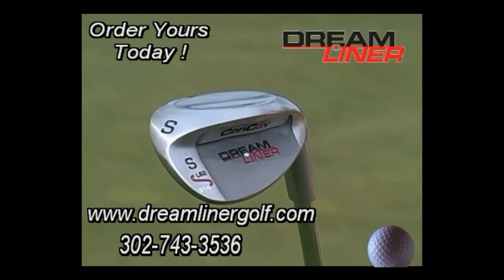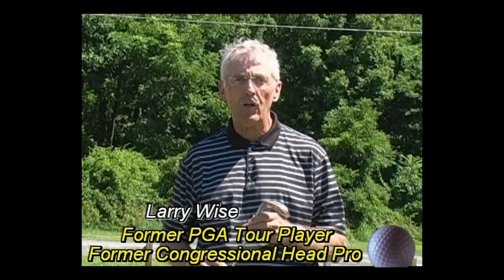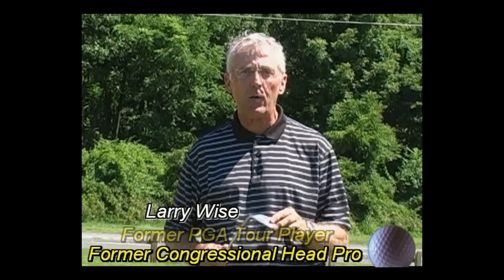Just keep your normal swing and lower your score. Hello, I'm Larry Wise, PGA Golf Professional for 47 years and also a teaching professional. I want to talk a minute to all you amateurs out there about this fantastic Concave Sand Wedge.